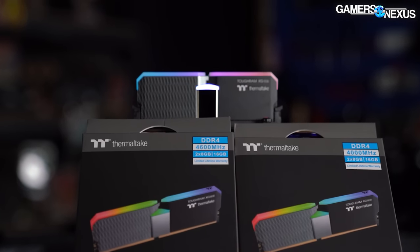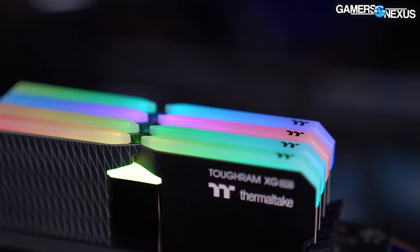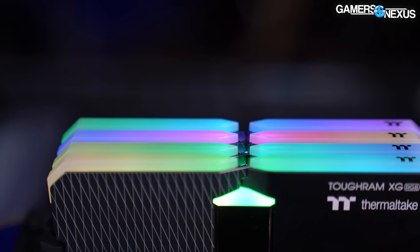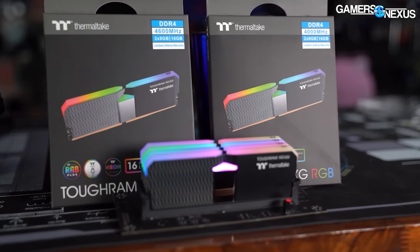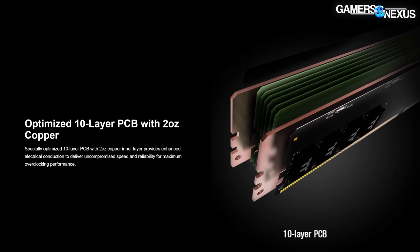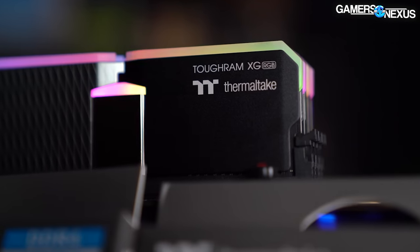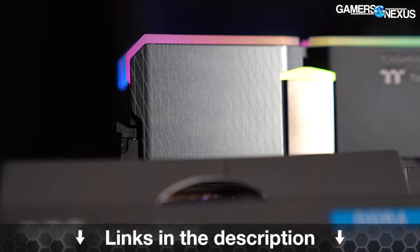This video is brought to you by Thermaltake and the Thermaltake Toughram XG Memory. Thermaltake's Toughram XG series is a freshly updated line of RGB memory, available in frequencies ranging from 3600MHz up to 4600MHz. It uses 10-layer PCBs and heat spreaders affixed with bright LEDs everywhere, and they market toward overclocking support and capabilities. Learn more at the links in the description below.